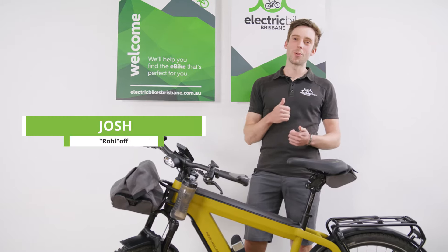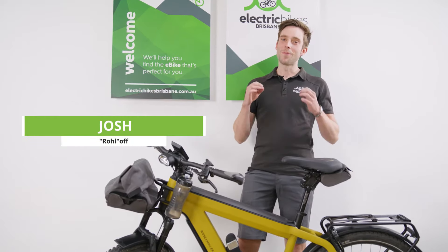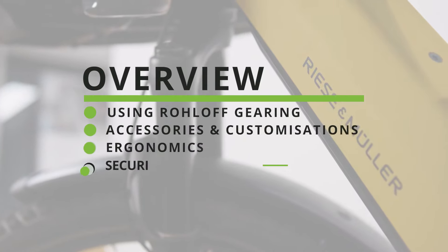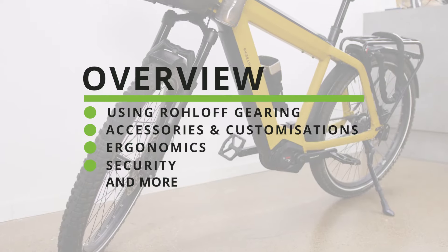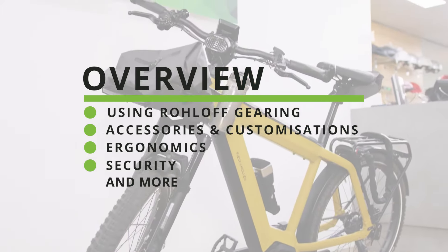Welcome back everybody, it's Josh from Electric Bikes Brisbane and I'm very excited today to talk about a very special bike to me — because it's my bike. Here we have the Ries & Müller Supercharger GT Roll-Off.